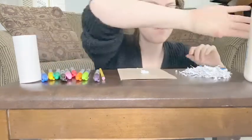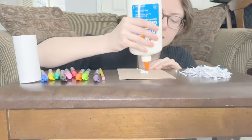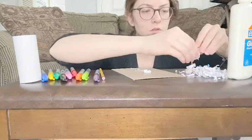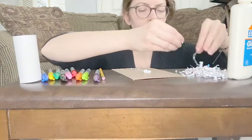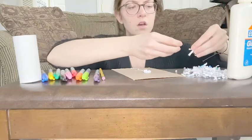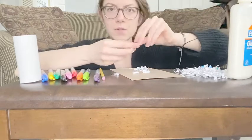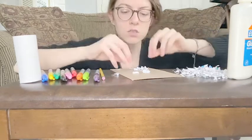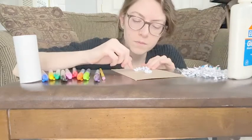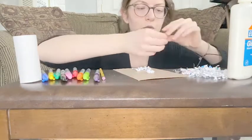For my leaves, I'm going to crunch my paper like I did with the center of my flower because I like how that came out — it came out really cool. Some of the papers are actually not crumpled, which, like I said, gives it a little bit more texture.